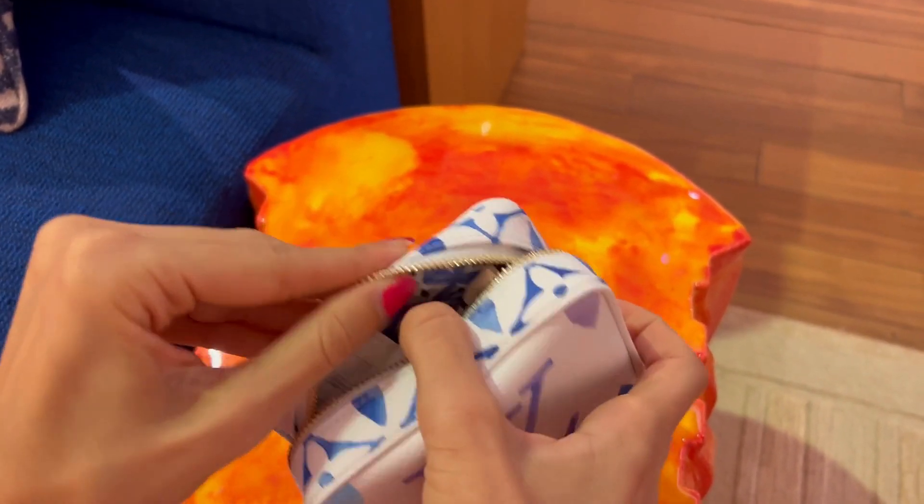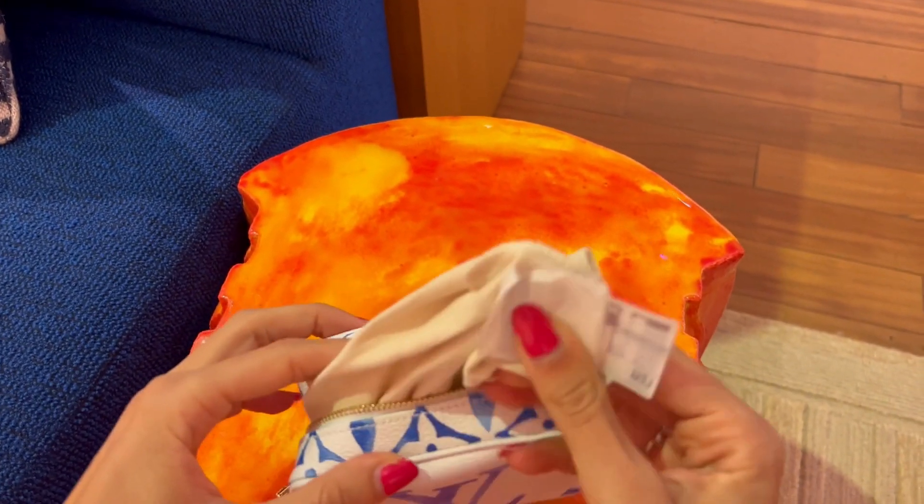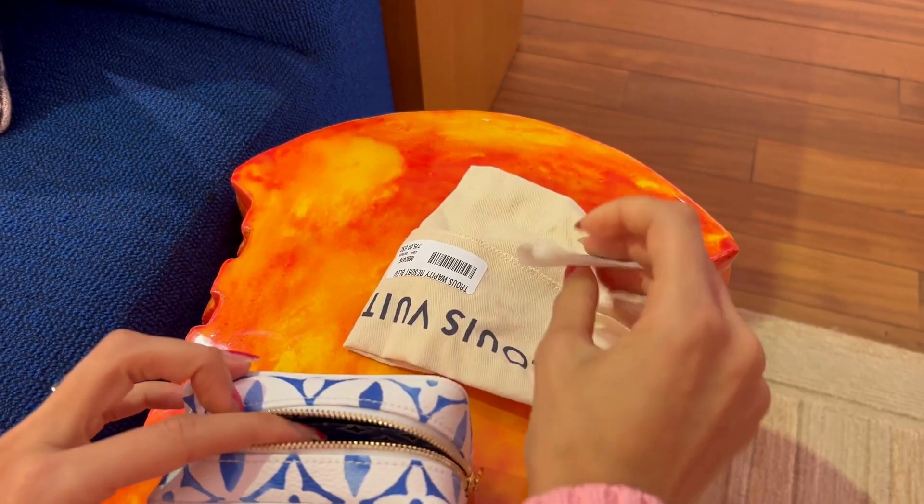The case features a removable wristlet adorned with gold colored hardware and has an interior pocket for your extra special items.